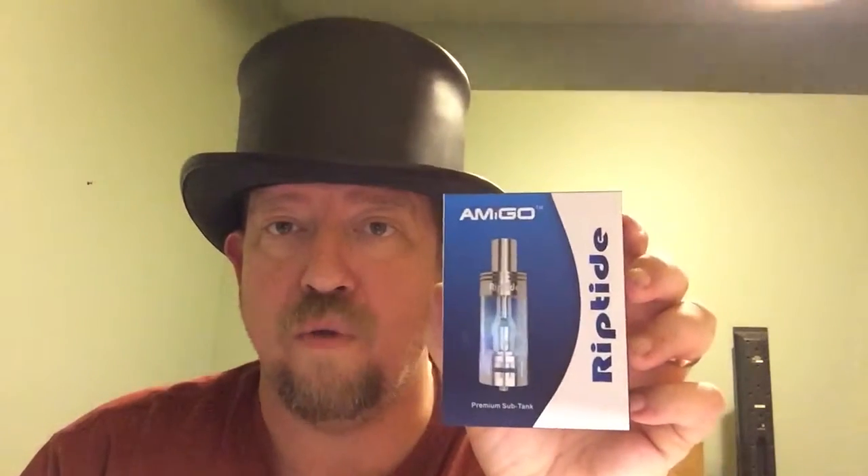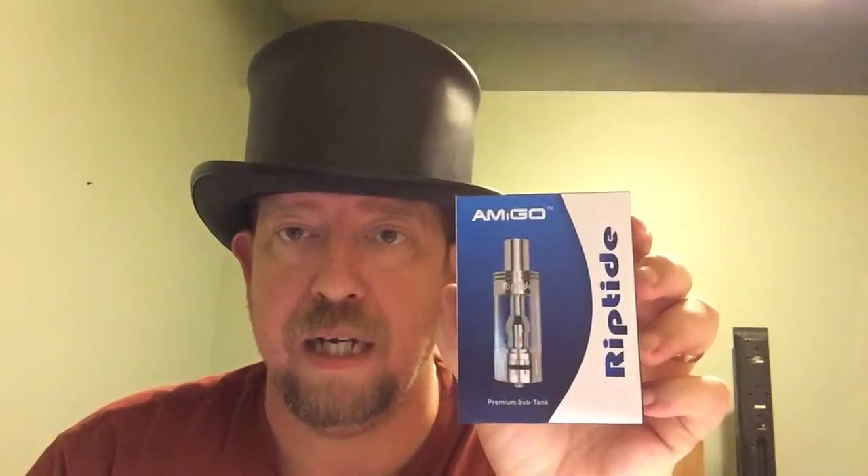Hey guys, I want to do a quick review on another atomizer I really enjoy. If my eyes keep darting off to the side, I'm sorry — I'm doing this on an iPhone and I keep forgetting where the camera is. This is called the Amigo Riptide.